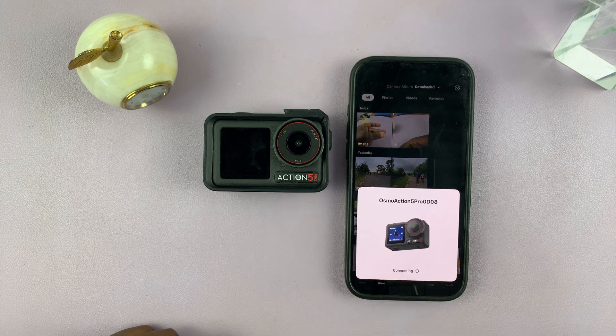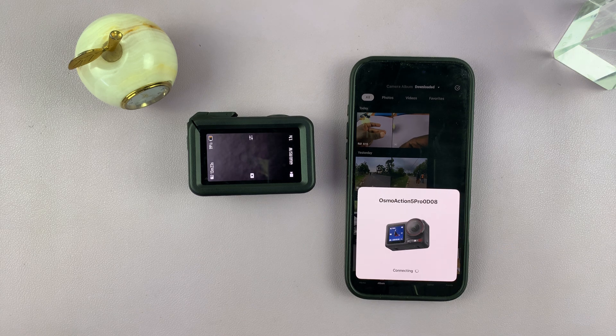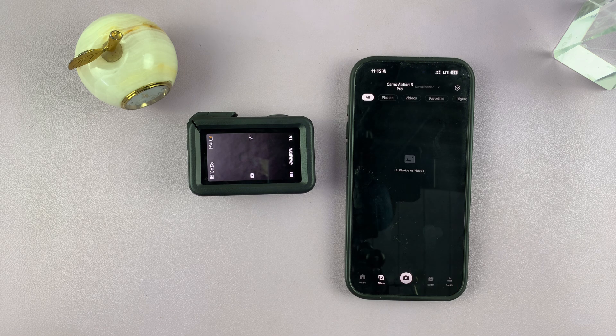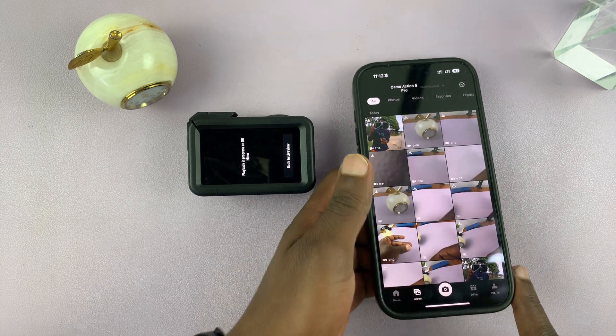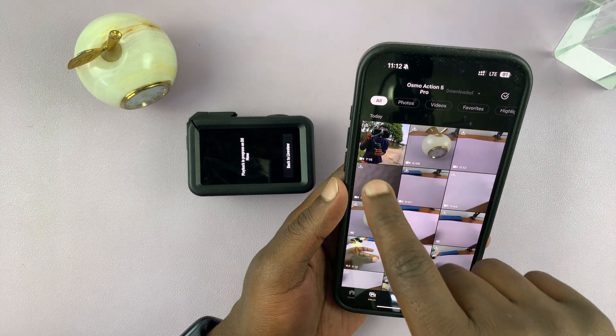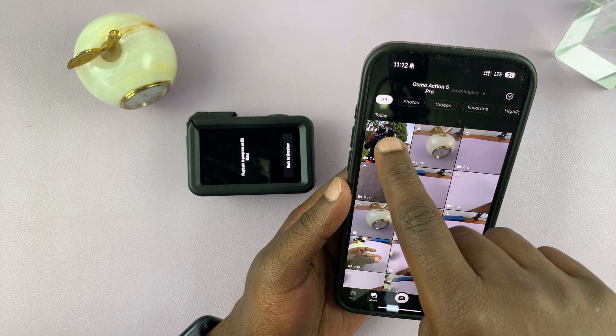Connect the camera to the app — it'll take a couple of seconds. There you go, we're now connected and we should see our footage right there. Here's the footage with my cameraman, it's a seven-minute clip.